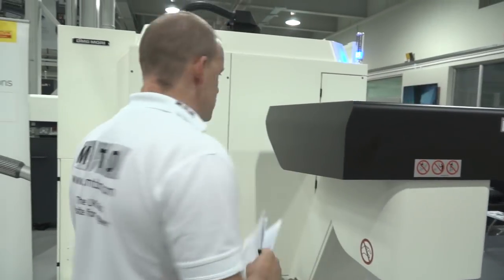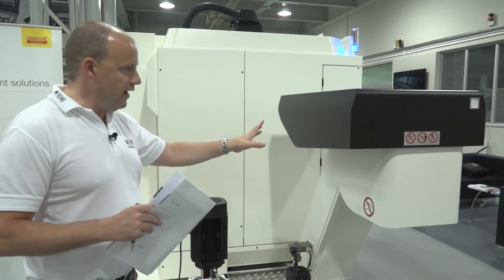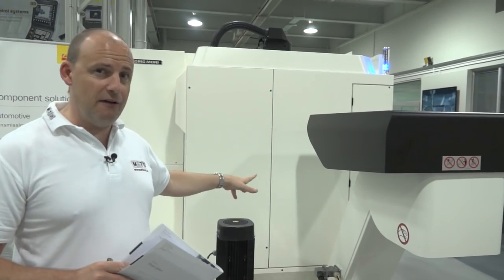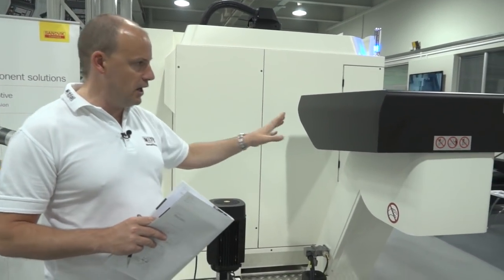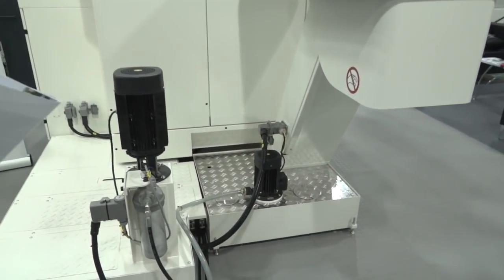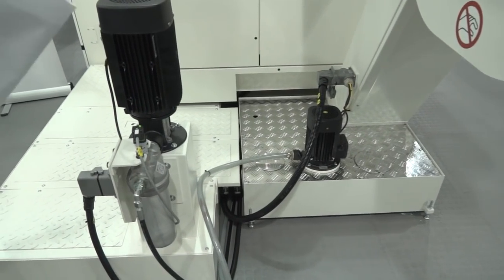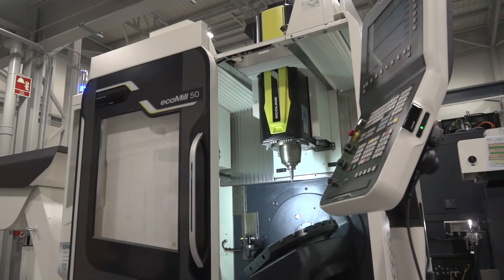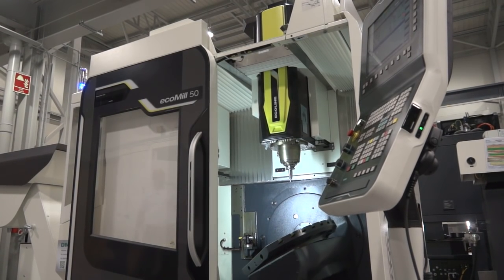Walking around the side, you can see the swarf conveyor. Evacuation of swarf from this machine is very quick and efficient, as you can see from the internal shots taken and the swarf conveyor here. There's also coolant filtration integrated with the swarf management, and I want to highlight that this machine has a very neat overall size.